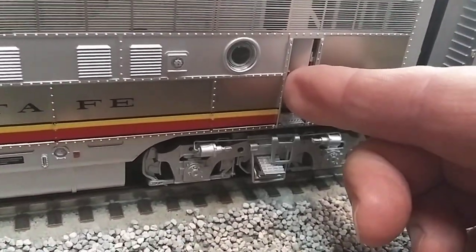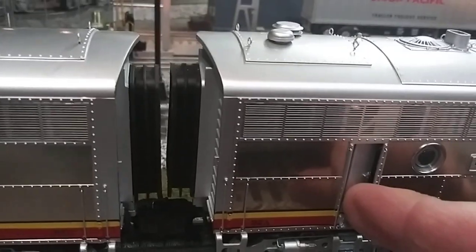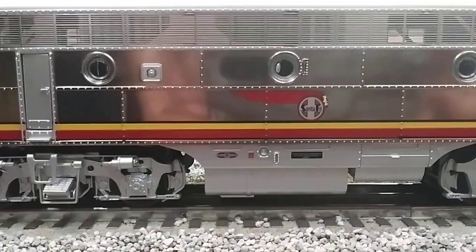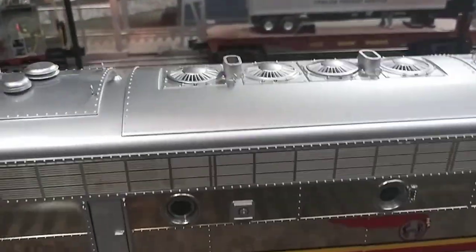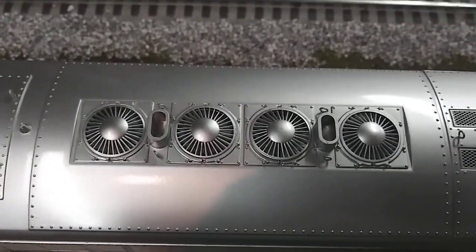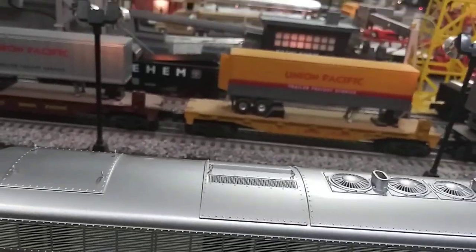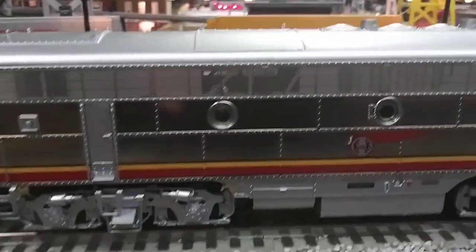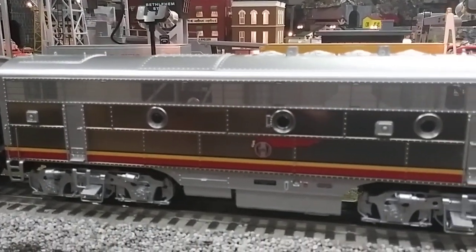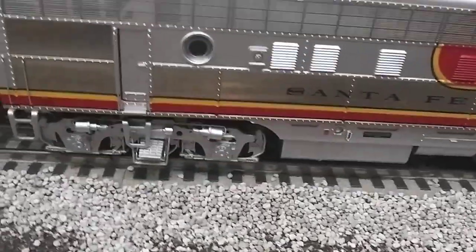Great smoke unit, and on the B units the doors open, which is surprising. It has that really nice plated look to it. There is no smoke unit in the B units — if you look down inside you'll see they are plugged — but they do have nice detail. There's the other B unit.